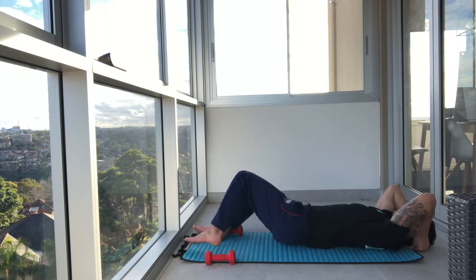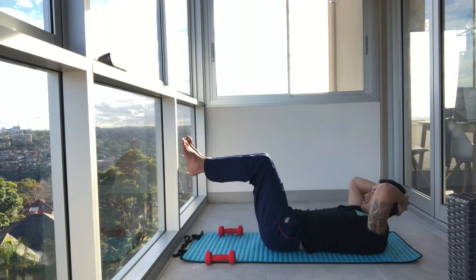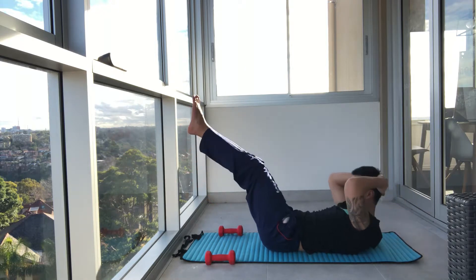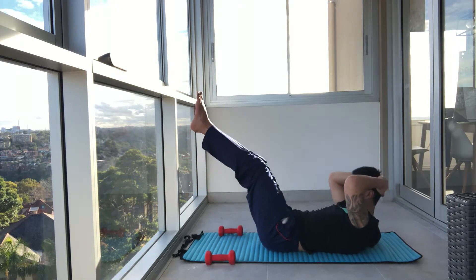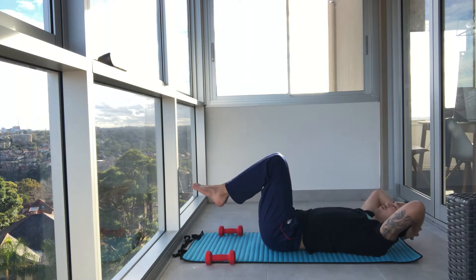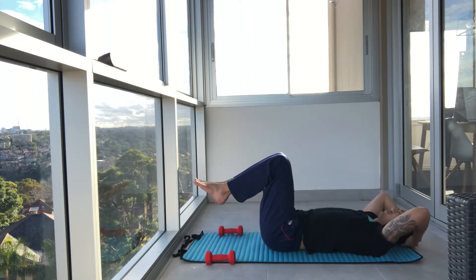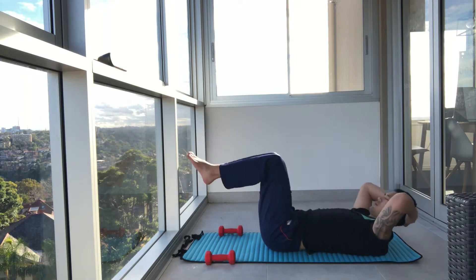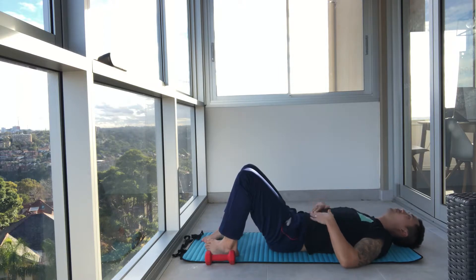Next we're going to pop our legs into tabletop. Hands behind your head. Extend the legs. Head down. Lift the chest. Extend the legs. Down. Feel that pain — push through. And squeeze. Three more. Deep breaths through the stomach. Exhale out. One more. Inhale. Exhale out. That's a bit of a breather.